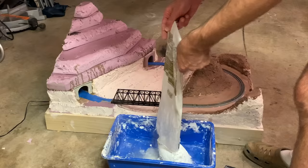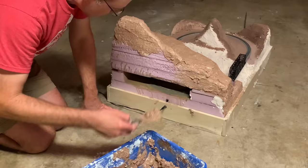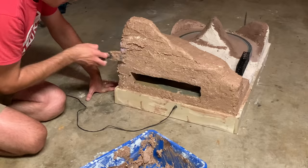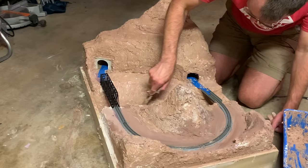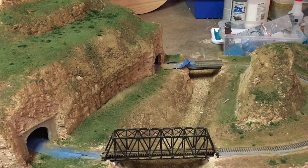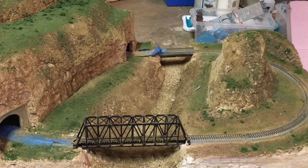It was time to finish the base scenery, so I made another large batch of Sculptamold and covered the remaining foam base areas, also reworking part of the river area. I covered the entire layout with dirt and then a layer of ground foam, with some static grass in some areas as well, and filled in the riverbed area with gravel and coarse dirt.